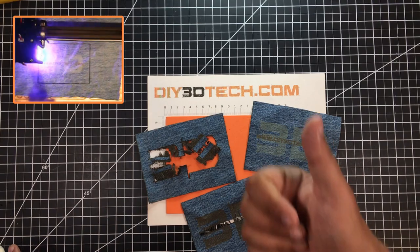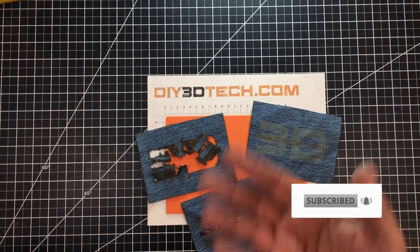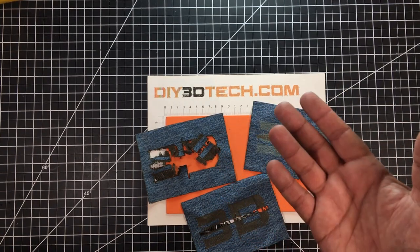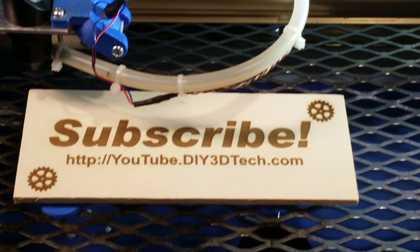Hopefully you found this of value. If you did, give it a big thumbs up. Don't forget the subscribe button, and hopefully the Swag Shop will be up there. We'll catch you in the next video where we do something else cool with the laser, 3D printing, CNC — something in the shop. Cheers! Please click like below and subscribe to the channel to keep up to date on all of our projects.